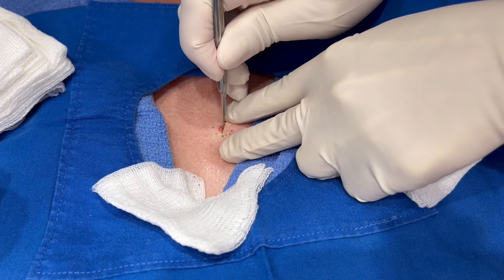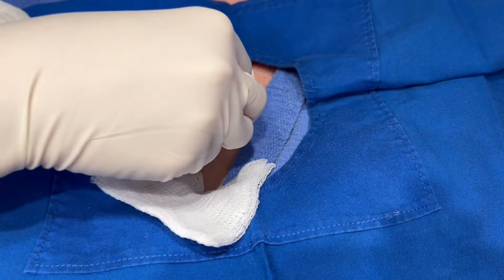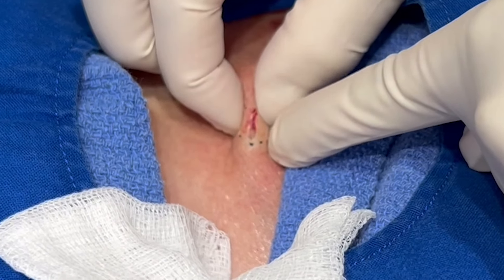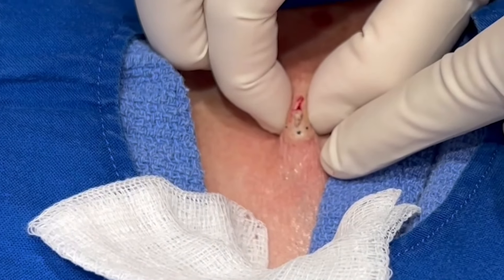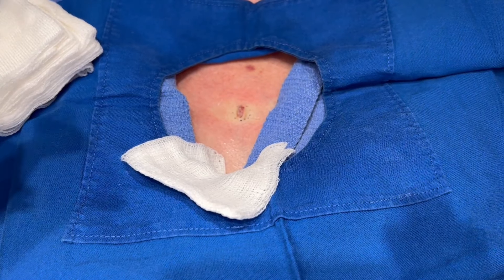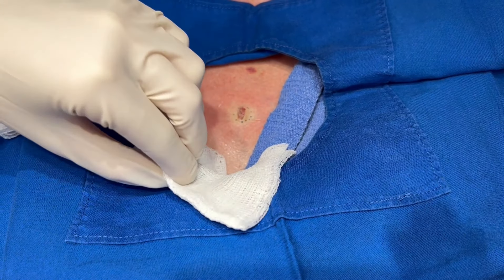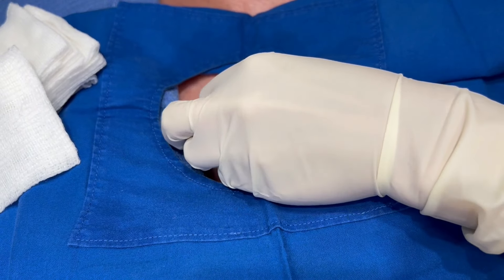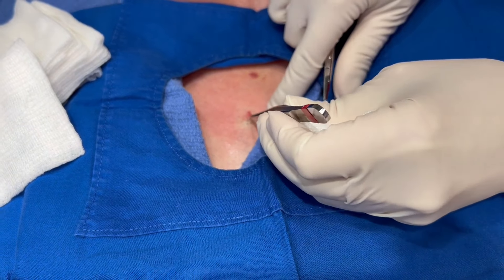There he is right there, I see him. Let's see if I can get him out here. I'm going to squeeze this and see. I think I might even need a little accent. Let's try it. Let's see.